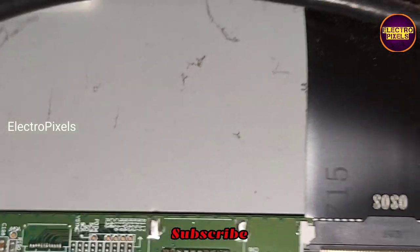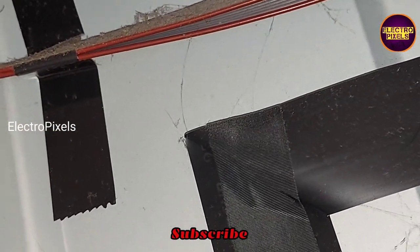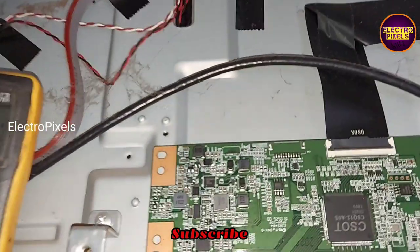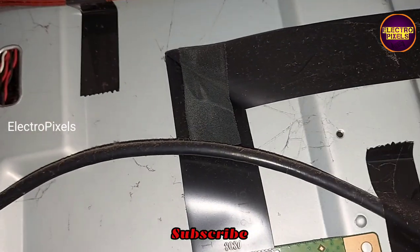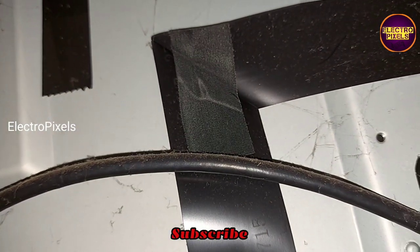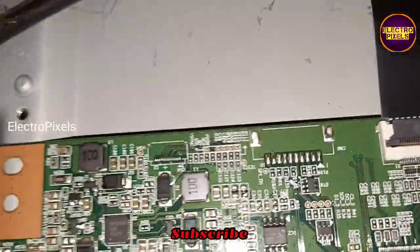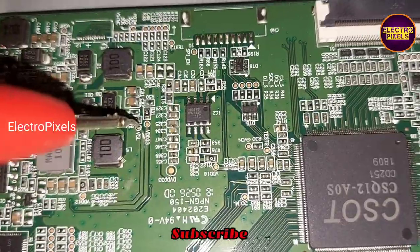While measuring on this TCON board, we found that the VGL voltage is okay but the VGH voltage is low. The TV is turned on and here you can see the result — at the VGH test point it shows only 11 volts, while the VGL voltage is okay.